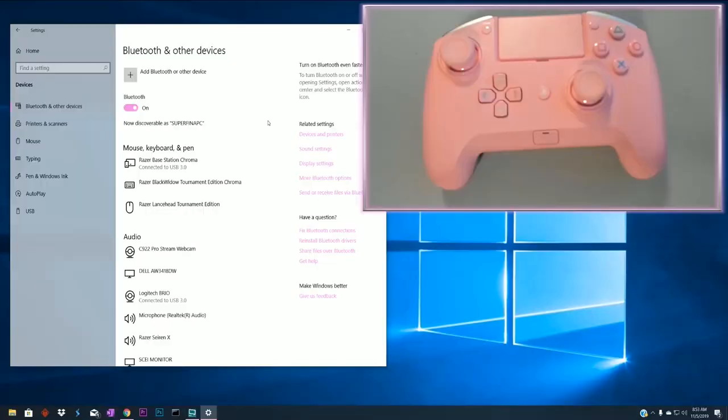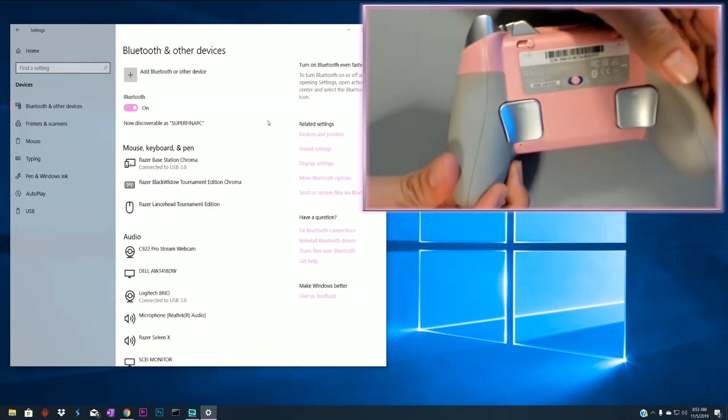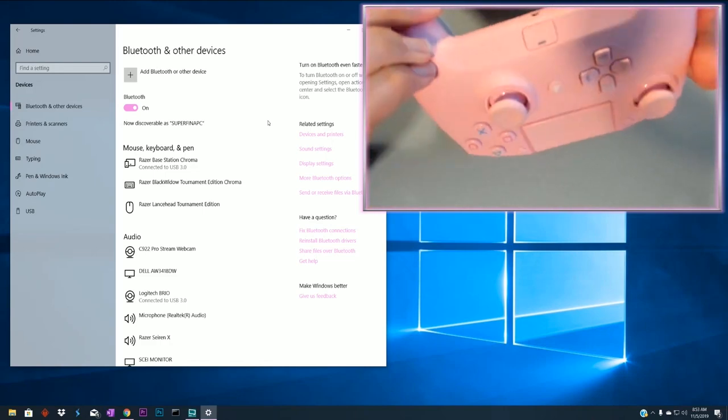I'm going to help you guys, so without further ado, let's go with the pairing of Razer's Raiju Tournament Edition Gaming Controller — the Pink Quartz Edition. We are pairing this to our PC. Before we do that, what we want to do is set it to PC. There's a little button here — put it on the right side for PC. PlayStation is on the left.